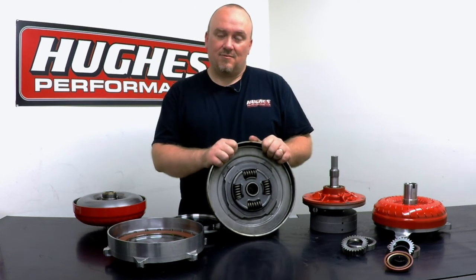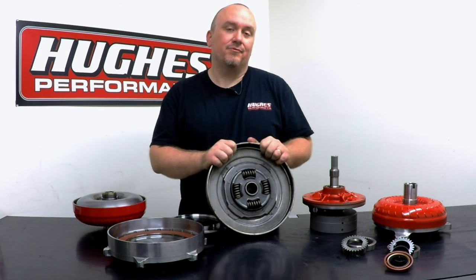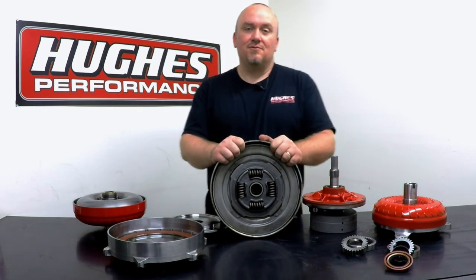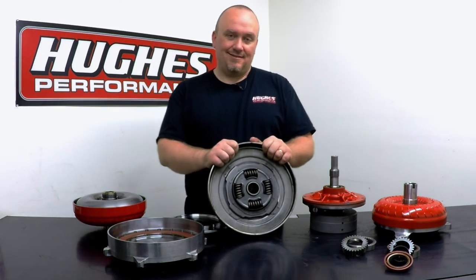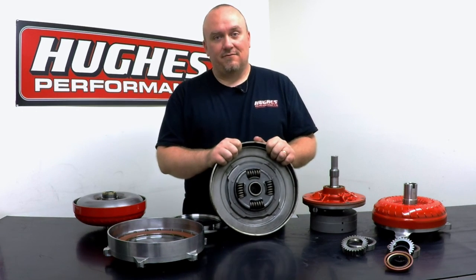Again, do us a favor, hit that subscribe button, check us out on social media and Facebook, our website HughesPerformance.com. If you have any questions, give us a call at 1-800-274-RACE, or shoot us an email. We can't wait to help you out — have a great day.